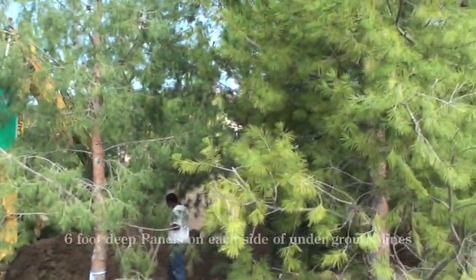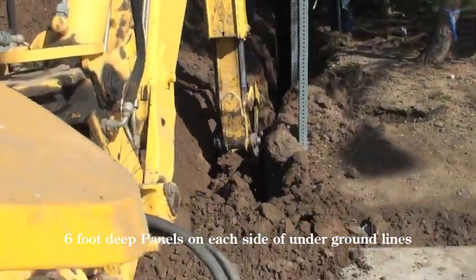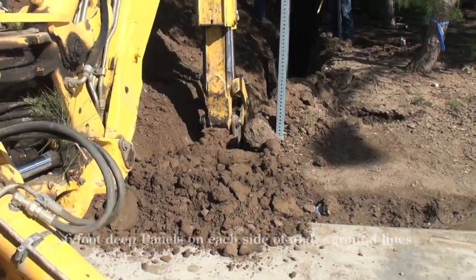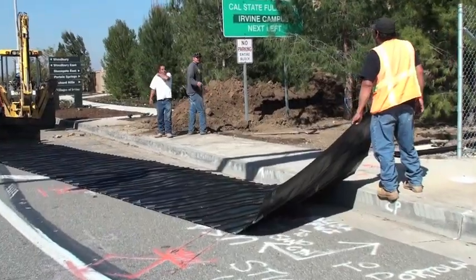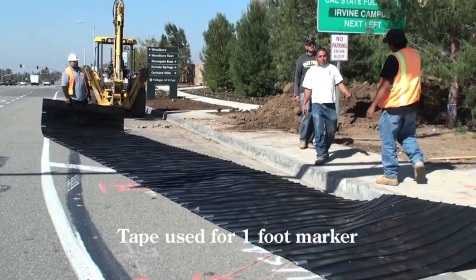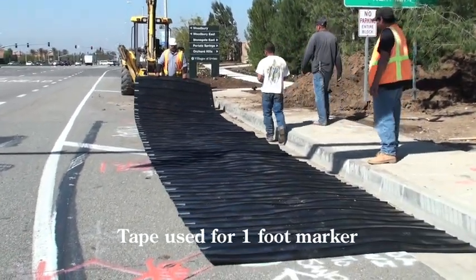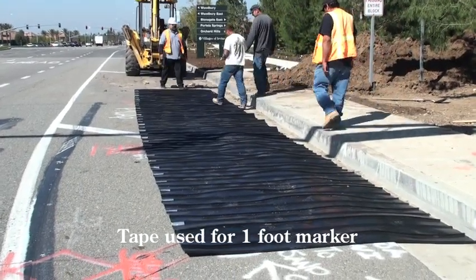As you can see here, trenches on both sides of the lines are being dug. This is probably one of the largest installations with the CP root barrier panels in Irvine, in reference to utility line protection.